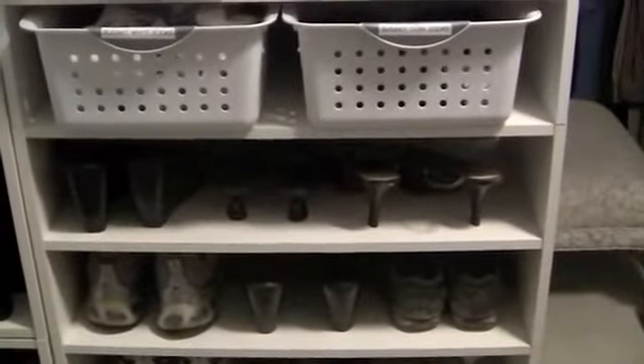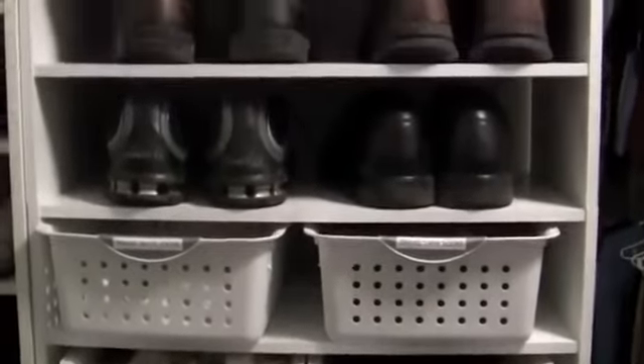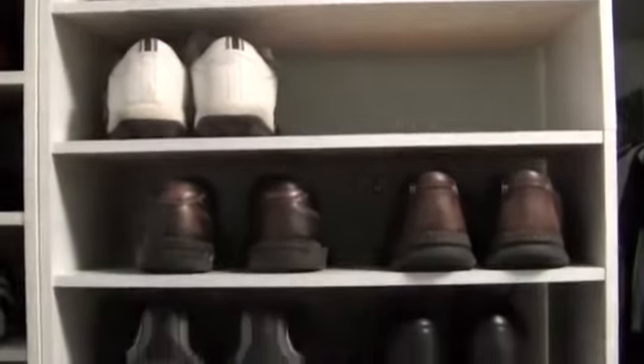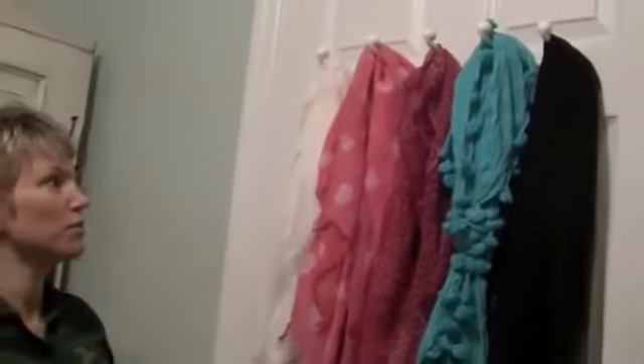When you're working on a budget, you need to make a decision to repurpose some things you already have. I had these shoe organizers and decided to stack them behind the door where they worked well. I also used baskets to house my socks near the shoes. Another thing I decided to repurpose was a hook on the back of the door — it was already here when I moved in and I thought it would be the perfect place to hang my scarves.